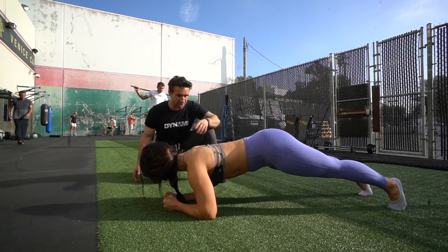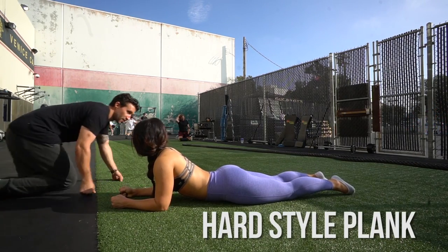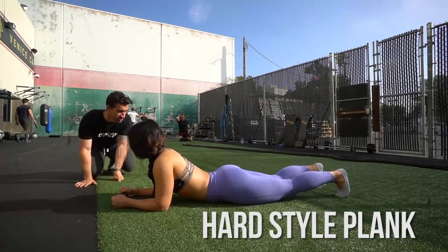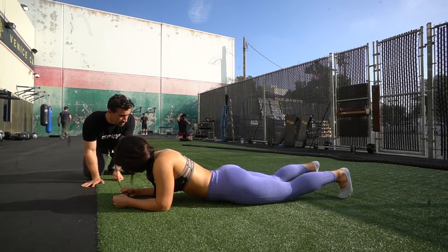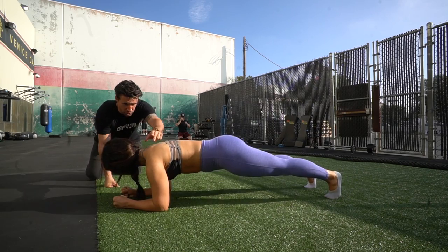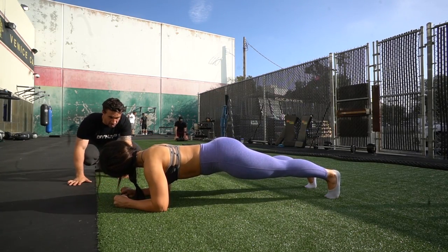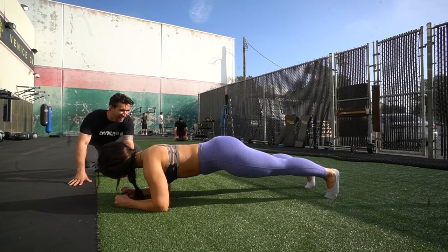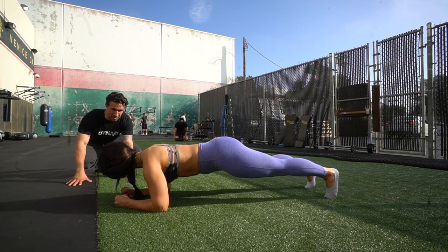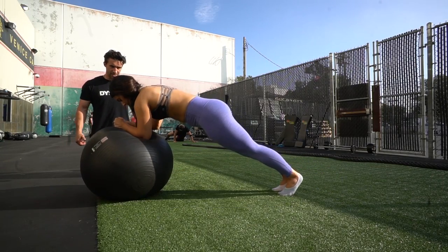The next exercise looks the same but it's called a hard style plank, which essentially means you squeeze everything as tight as possible — and shaking immediately is actually supposed to happen. You lock in your lats, stiffen your core, and squeeze every single muscle below your face and neck. You hold for 10 seconds and release. The point of this is to get more neural drive — you're getting more bang for your buck with the hard style plank.